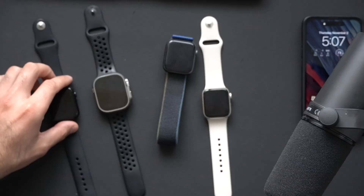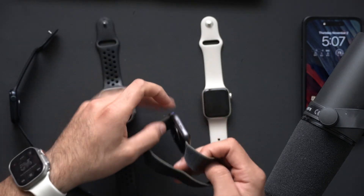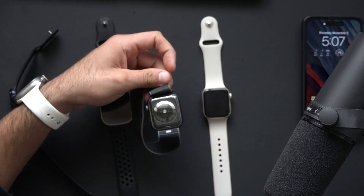It's really useful, especially when it comes to answering phone calls. It's not strictly limited to the Series 9 as well as the Ultra 2nd generation. As you witnessed, I was able to perform this same feature experience on an older Apple Watch — something as old as the Series 4.